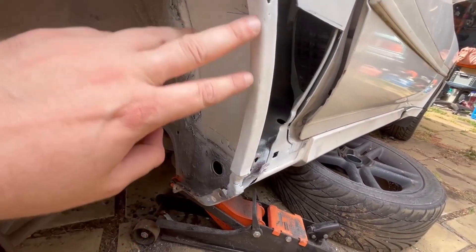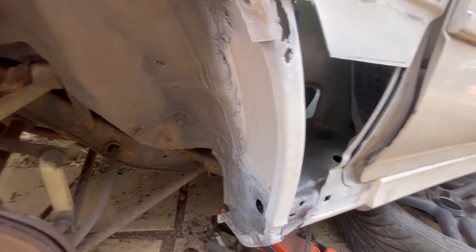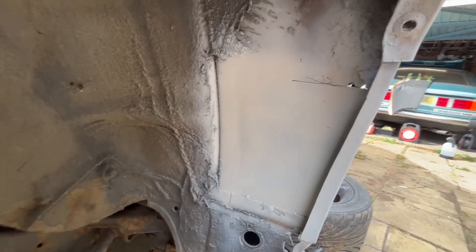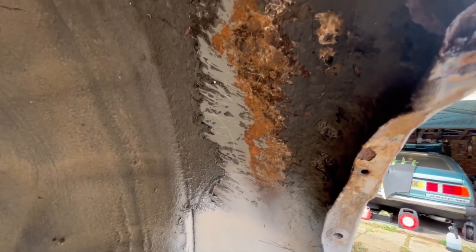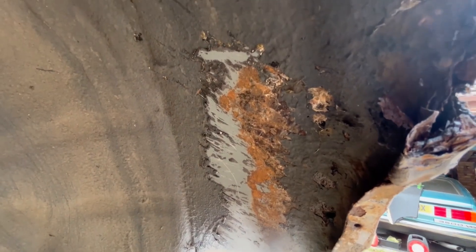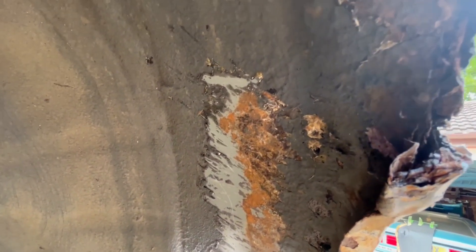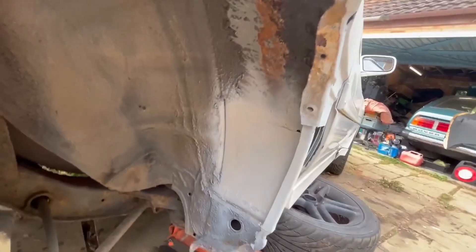We've refabricated all around here now to put this back in. The inner section — you can see where the rust goes further up — that's all going to have to be chopped out as well, because where that rusty line is, that's all rust, and it needs to be remade.